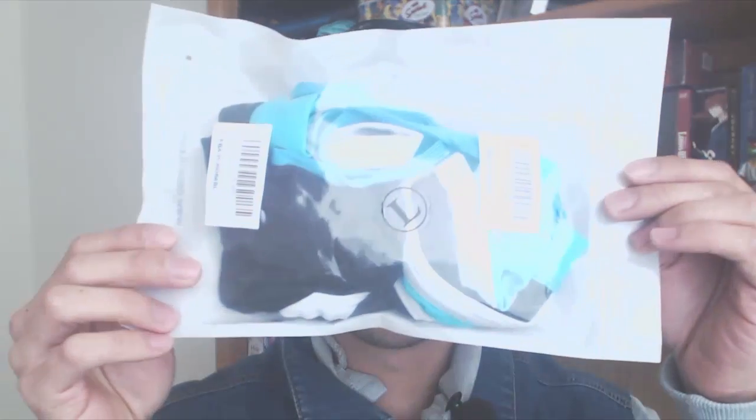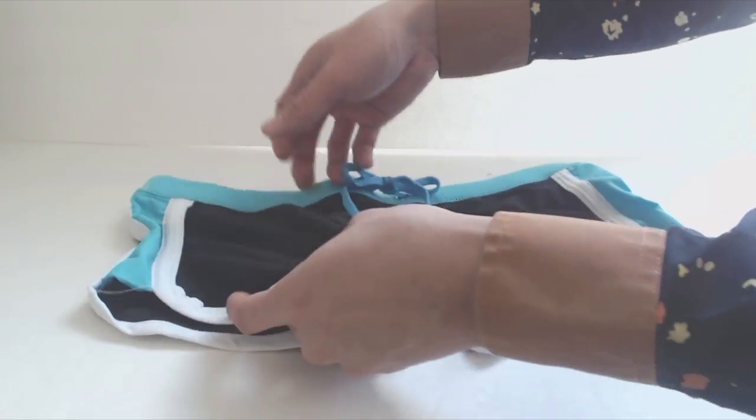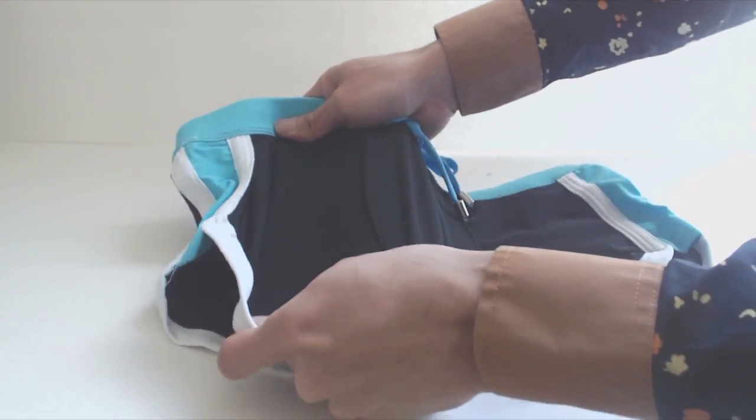Hey, how's it going guys, Phil here and this is a review of Desmet's Men's Rope Waist Swim Trunks. The material is a stretchy spandex nylon blend that has a smooth, soft feel.